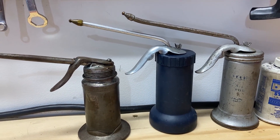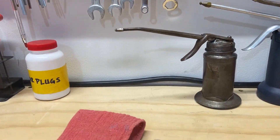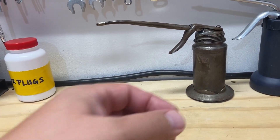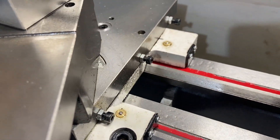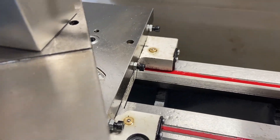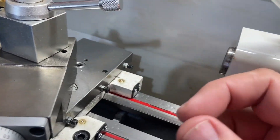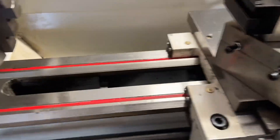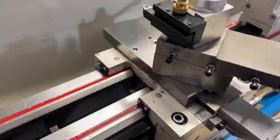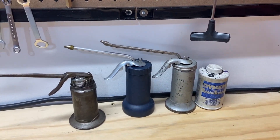This plastic one kind of binds up a little, although it is working a lot better than it was. This older style one I really like — it's not an Eagle, it's a Blues. But if you're oiling button oilers, when it's upside down and you're pointing downward, the barrel of the oiler will just drain and you get oil all over the place. I don't mind so much here because the oil keeps things lubed up, but the two Eagle Oilers work well.